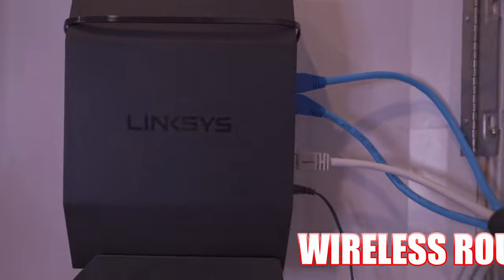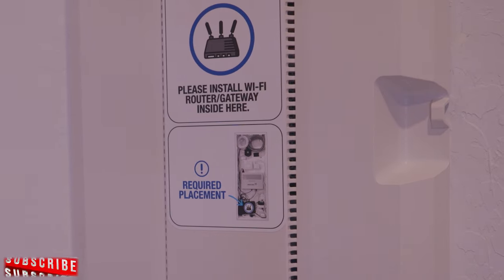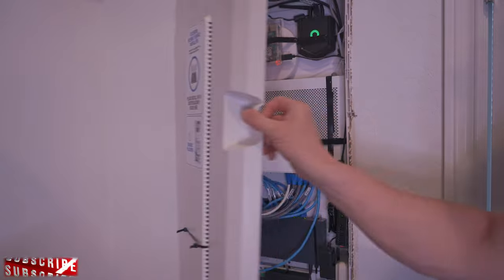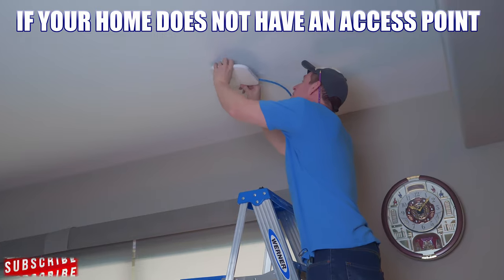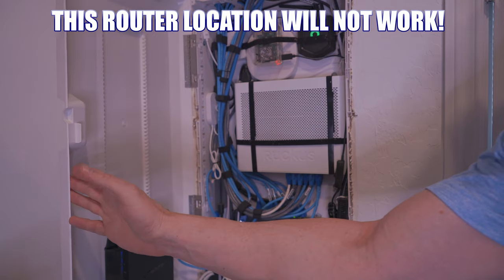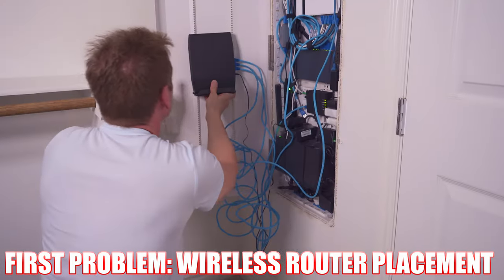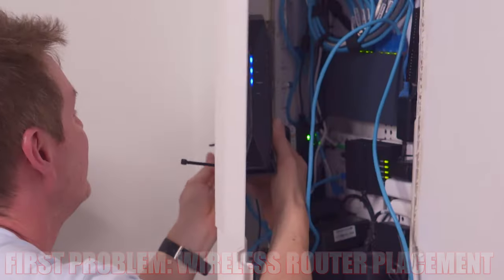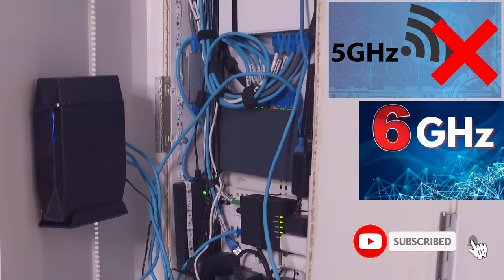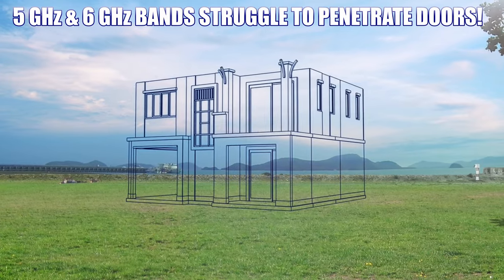But there is a big problem with the setup — it's the wireless router. These network enclosures recommend you place your wireless router inside them, behind this panel door. Behind a door. Placing a wireless router behind any type of door blocks the wireless signals, and that's a huge no-no, especially for the 5 gigahertz and 6 gigahertz bands. These two bands struggle to go through doors, walls, and other structures.